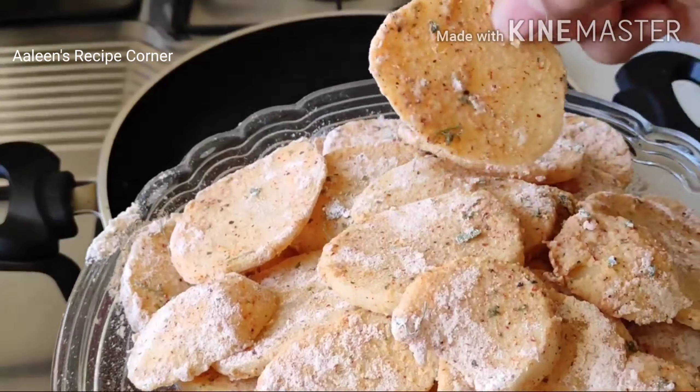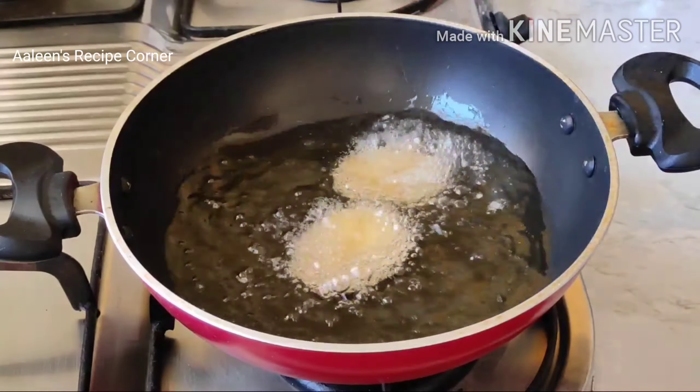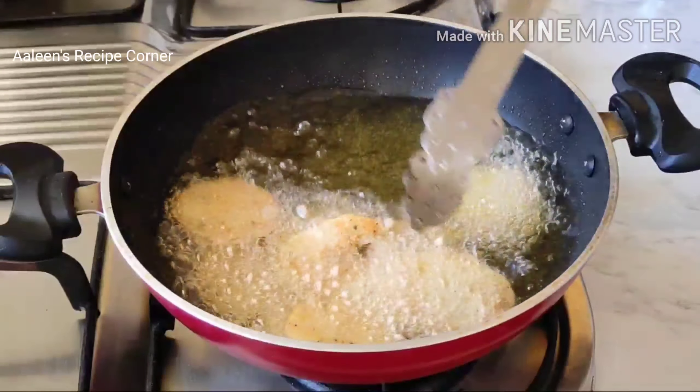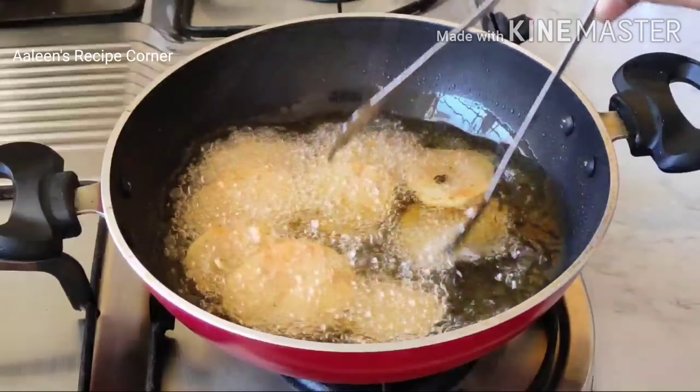Heat the oil on medium heat, add the coated potato pieces into the oil, and fry them until golden brown and crisp. This should not take more than 3 to 5 minutes.